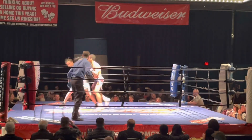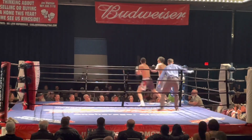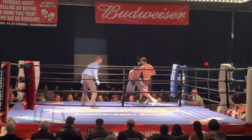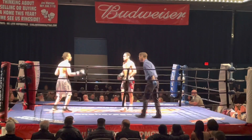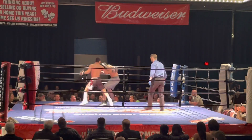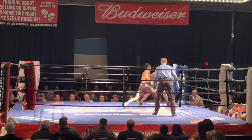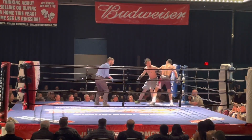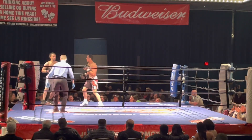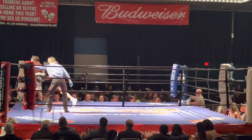Four guys throwing heavy blows. 45 seconds, round number one. Sierra, go to the body. The head, front combinations.